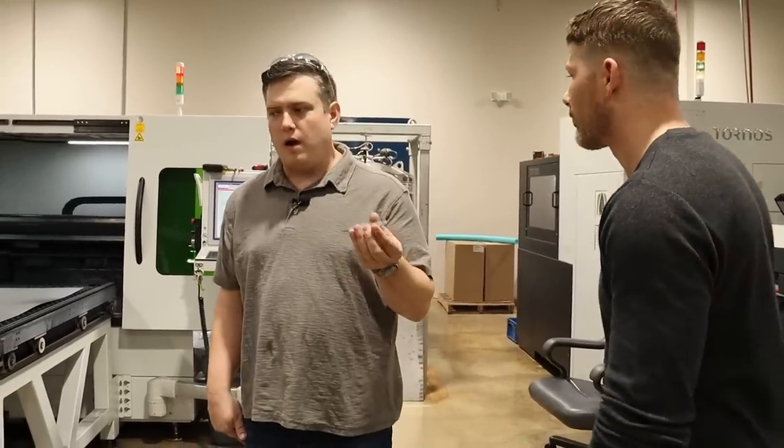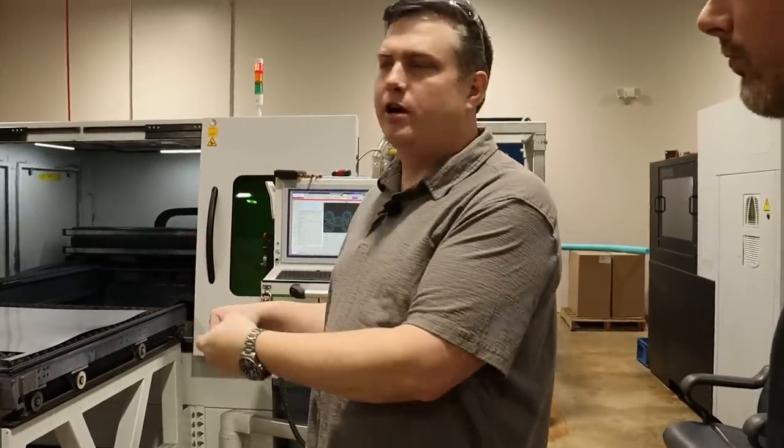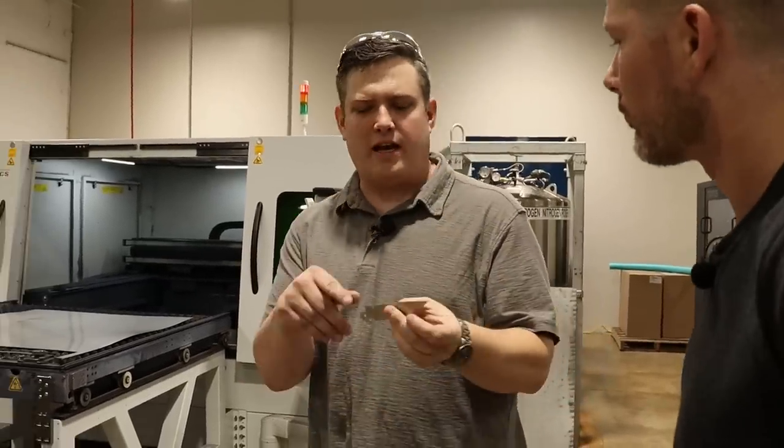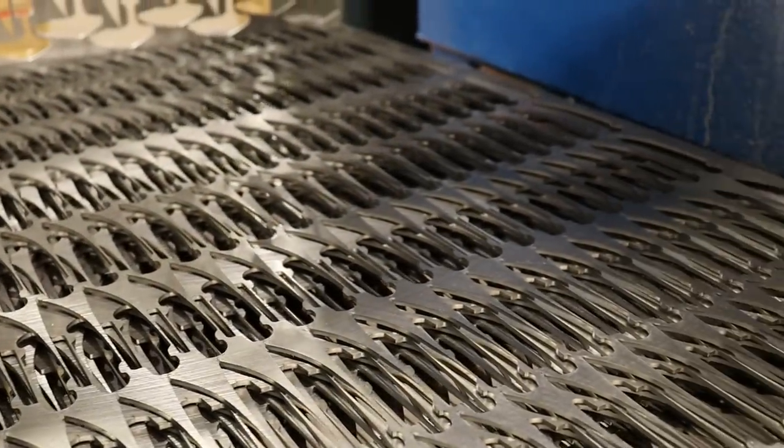It's taking a long bar of material and cutting it into small pieces — screws and pivot collars as well. Now we're going to check out the laser. On the laser we're making the blade blanks. We're taking a raw sheet of material, sending it in there, and it's cutting out the profile of the Maverick. From here it goes on to some other machines.